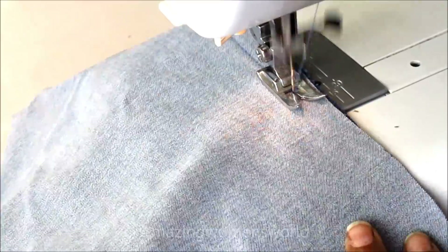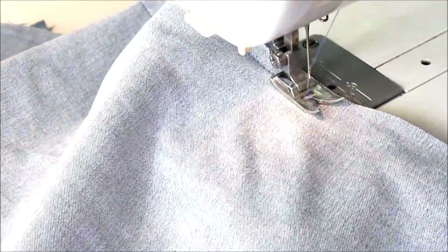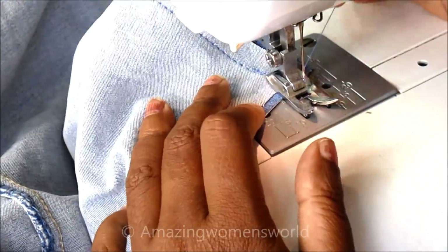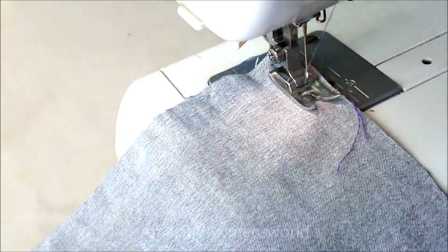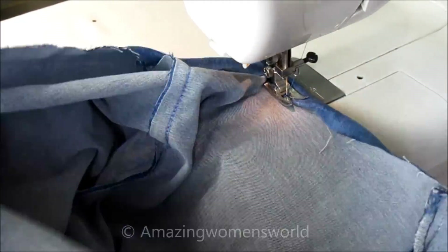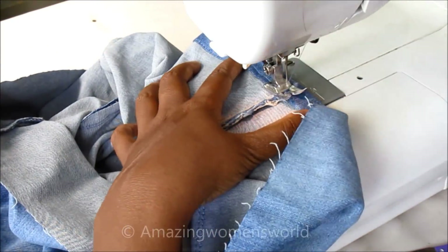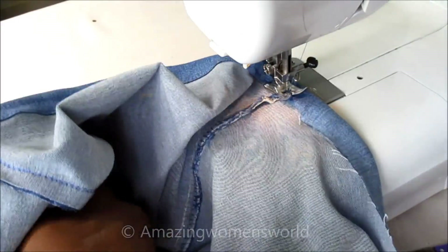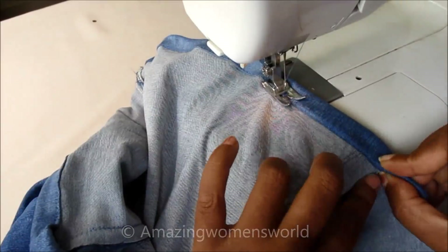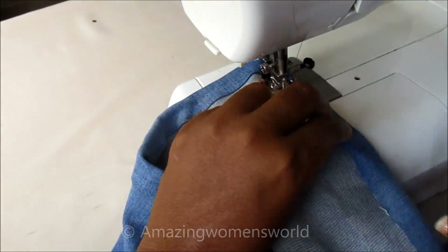Now I'll join the center of the panels for both front and back, placing both right sides together and moving the stitch towards the wrong side. Then I'll conceal the raw edges of the hemline by double folding and give the stitch.